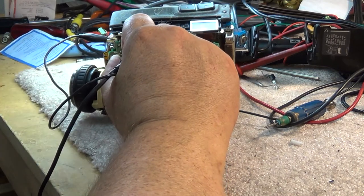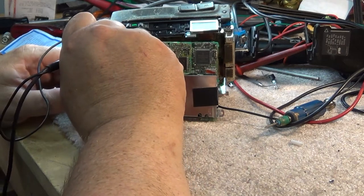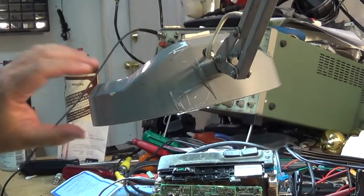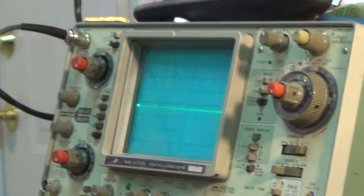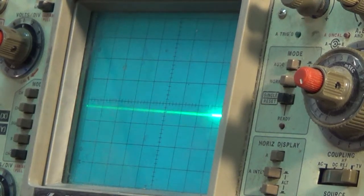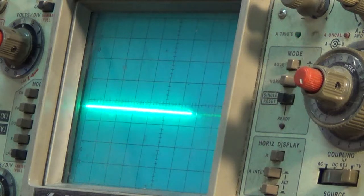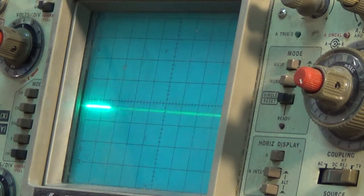I've got a scope on here now and everything's clipped. I'll scope one side of the capacitor and look at the signal there, then the other side of the capacitor - and we've got virtually nothing on that side. I think if I bridge that cap, we'll probably get a picture.